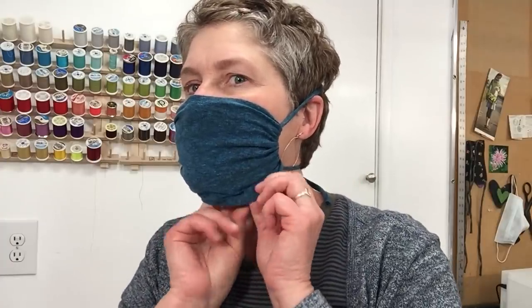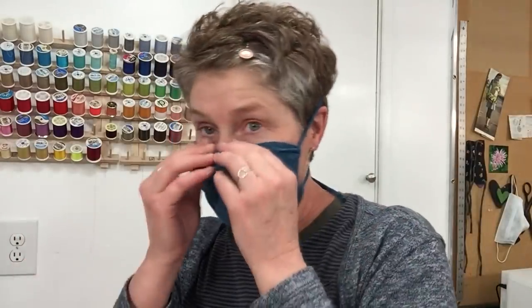If you want to make this tighter under the chin, just grab underneath and pull the fabric in a little bit — though you really don't have to. There you have it: the most comfortable mask I have ever worn.